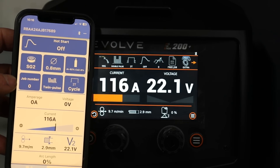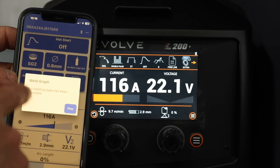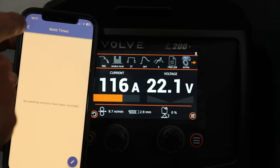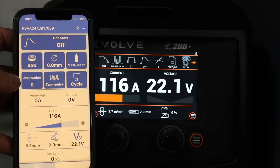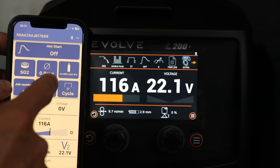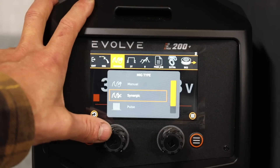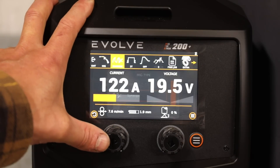It'll actually log the welding that you're doing. It'll give you a graph of what your weld was like. We've not got any welding sessions recorded yet so we'll have a look at that after we've done a bit of welding. So we'll just start with the basics — set it up on MIG mode: manual, synergic, pulse. We'll go straight for synergic.